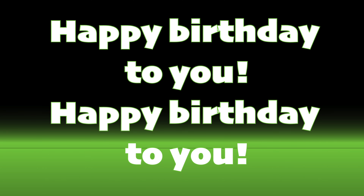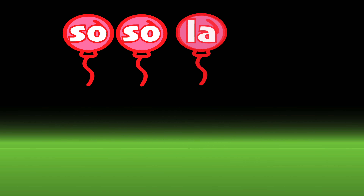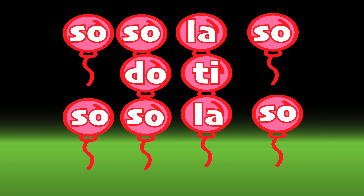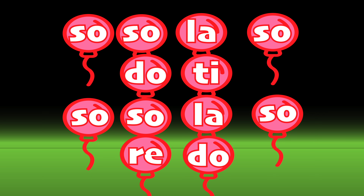We are going to sing Happy Birthday in Solfège. And that means that we are going to replace each lyric syllable with a Solfège syllable. We'll still sing the same familiar tune, but instead of the usual lyrics, we'll sing the Solfège syllables.